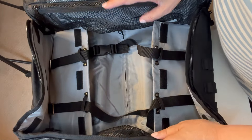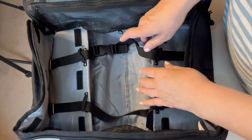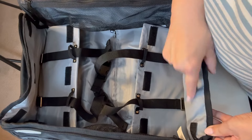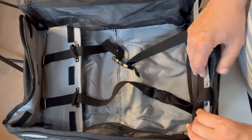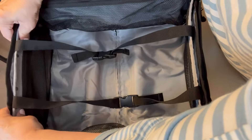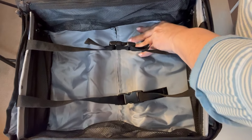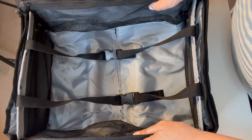The bag goes together quite simply. You take these three velcro areas and attach them to three more velcro areas inside, on both sides of the bag, and then you zip up the sides — zip up one side, then the other side, and the bag is put together.